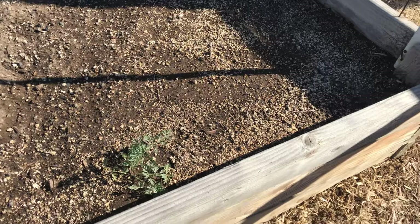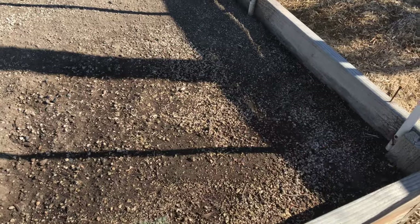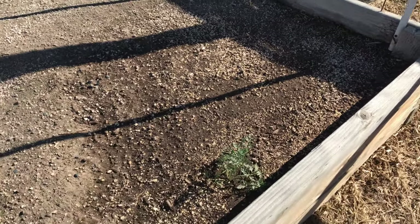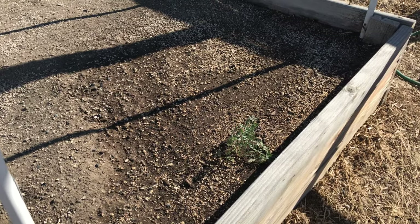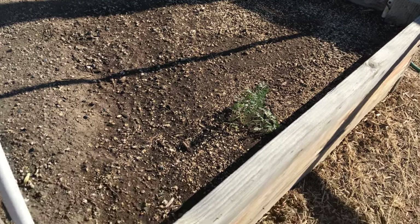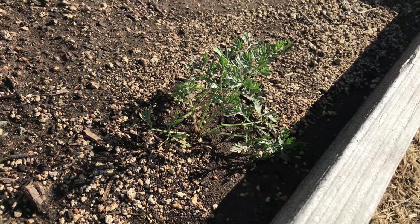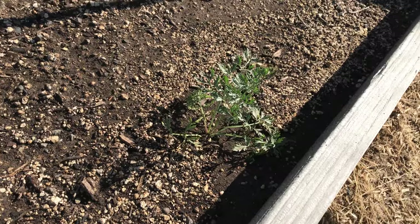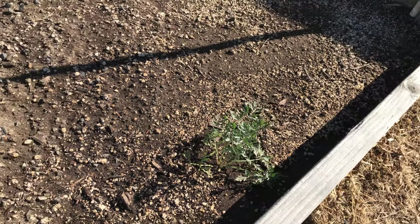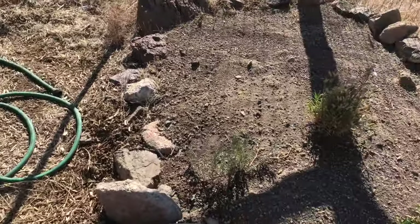Really early — maybe March — I planted carrots in this bed, just in this corner over here. I eventually stopped watering them because I couldn't keep them moist; it was getting too sunny during the day. So I gave up, and then lo and behold, a little hardy guy showed up. I've been watering him — I'm pretty sure that's a carrot. It sure looks like a carrot. Maybe I'm just watering a weed, but we'll see.